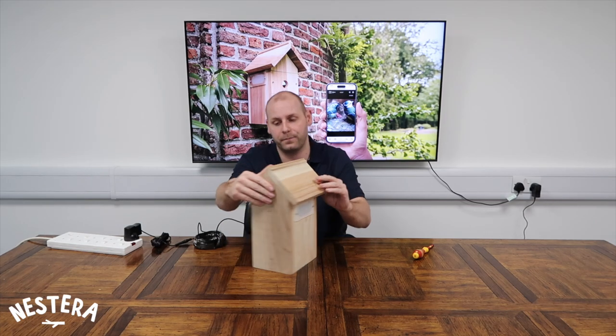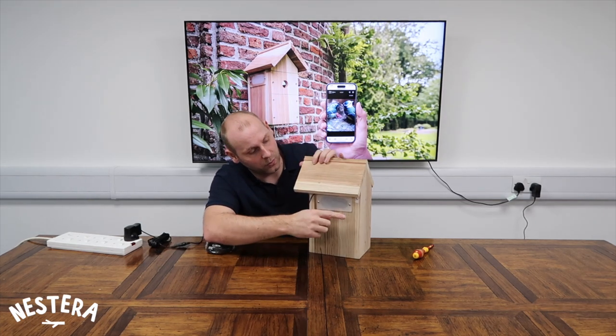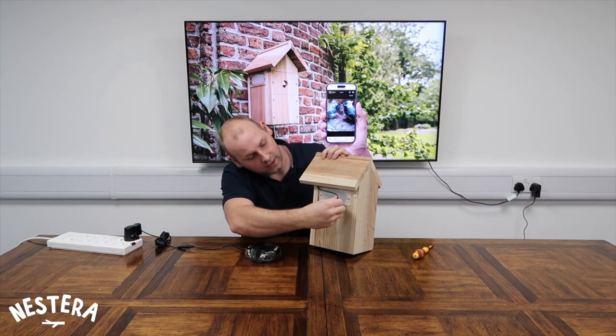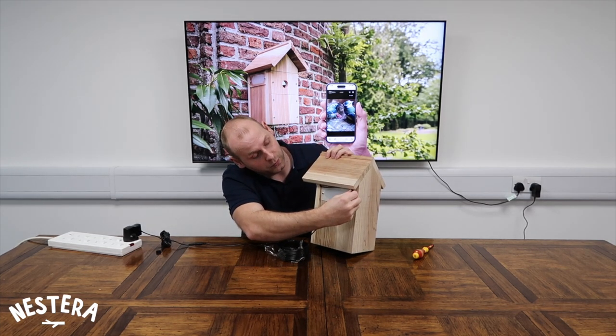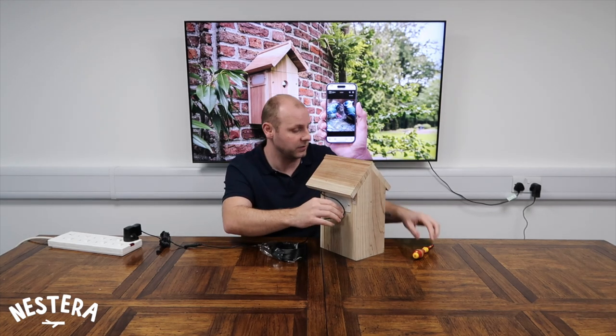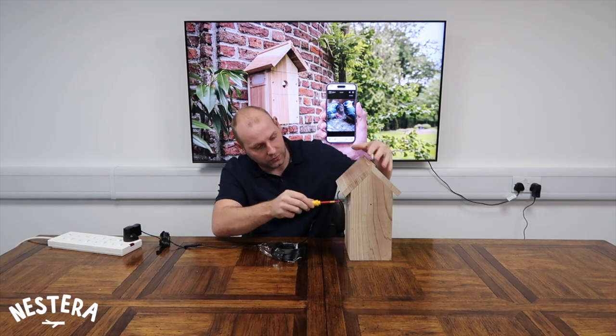From this point, we have a cable clip just on the back side of the box that we need to undo, and that allows us to tuck this cable underneath the eaves of the bird box and get that hidden and out of the way. I'm just going to pause there while I get that done and we'll come straight back.